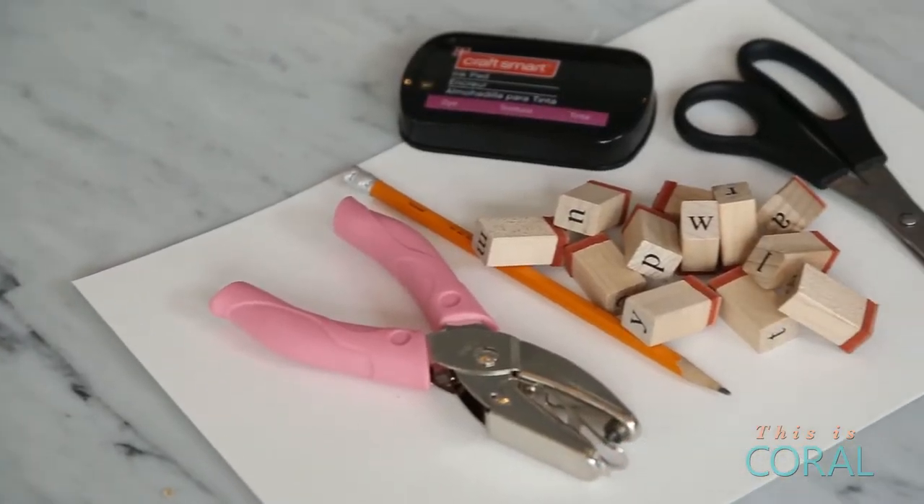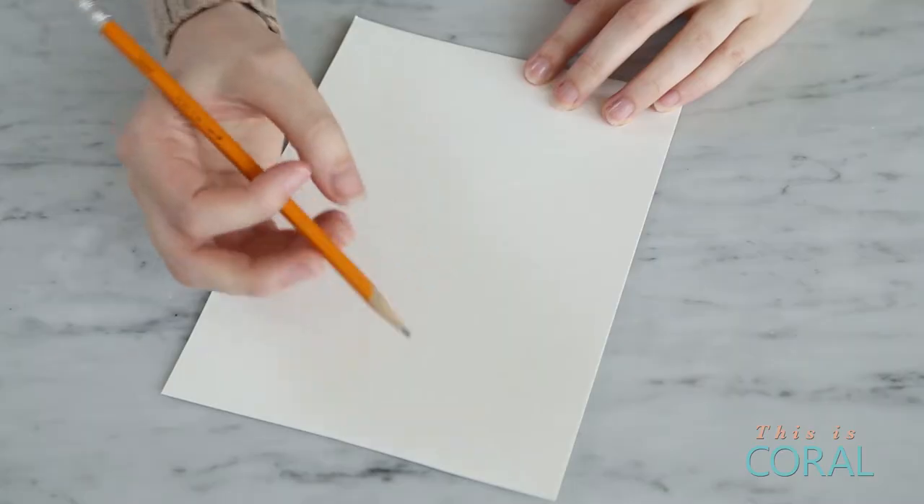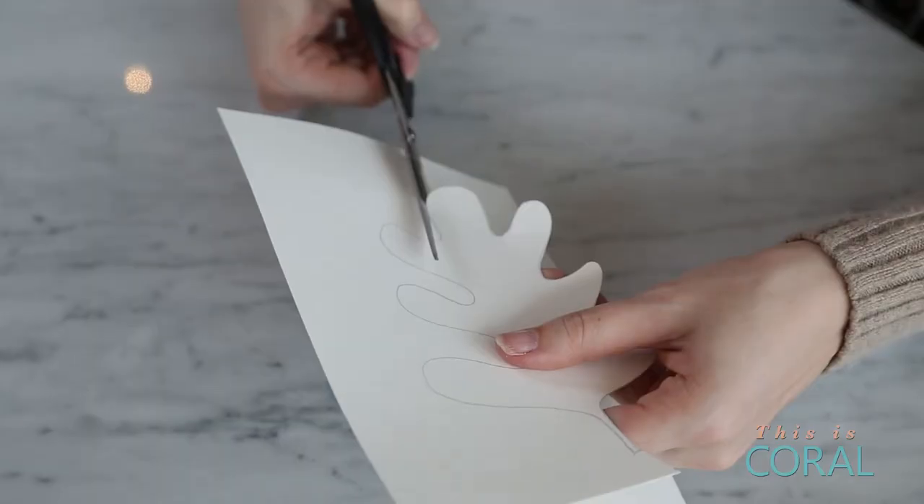For the second part of the project you'll need some cardstock, some scissors, a pencil and a hole punch. You can also use watercolour paints and markers and even letter stamps to really jazz it up. To match the acorn, draw out an oak leaf on the cardstock and cut it out.